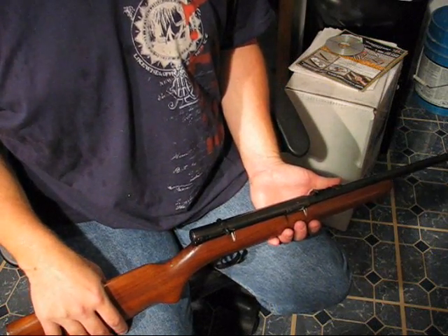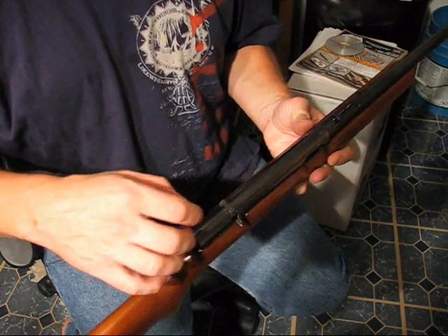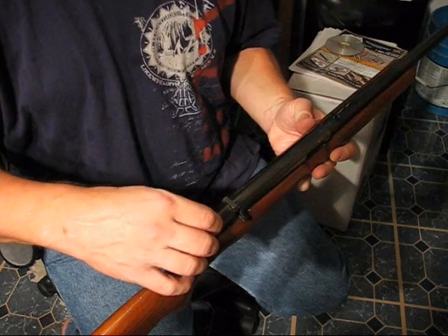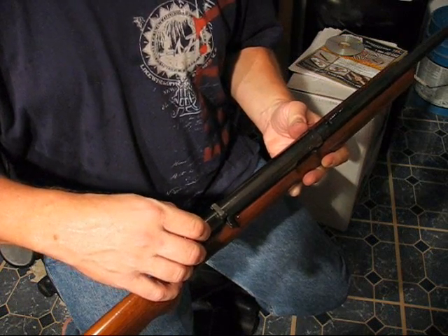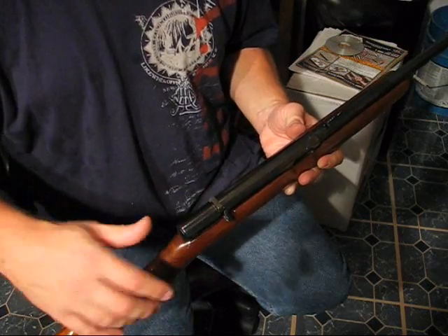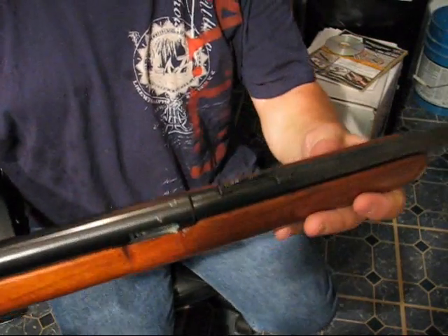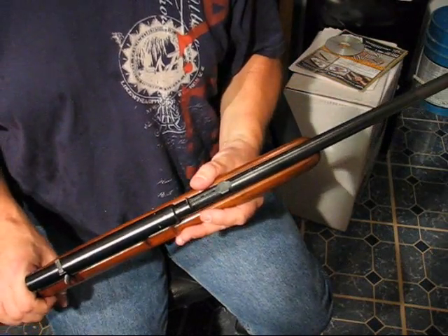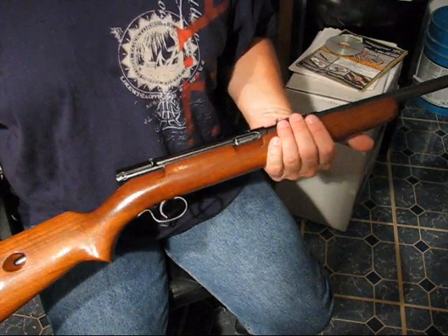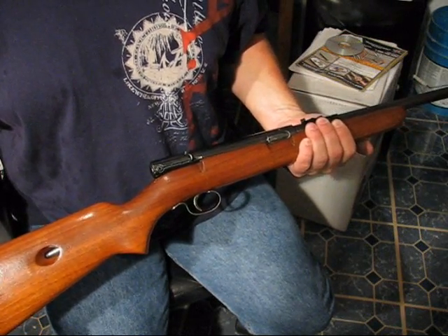This rifle, being as old as it is, is not drilled or tapped for a scope. It doesn't have the grooves milled into the top of the receiver for a typical .22 scope mount — it's just got iron sights. The barrel is 22 inches long and the rifle weighs about six pounds.